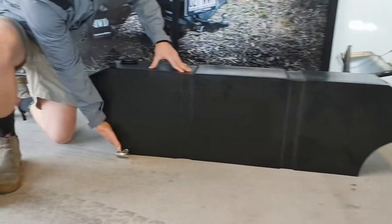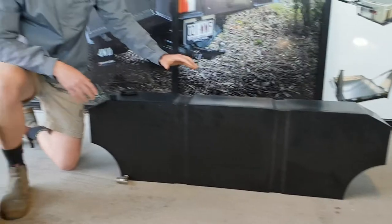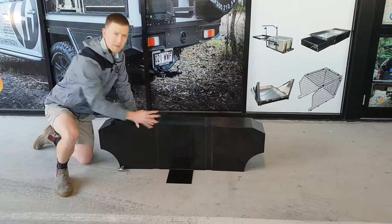As you can see by the shape of this tank, it's designed to fit over the wheel arch in the tub, part up against the headboard. For that reason we've got reinforcement here for straps, and it also comes supplied with this plate to mount down and pin it up.